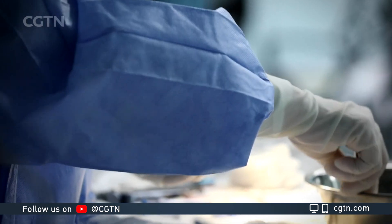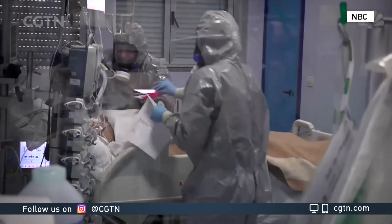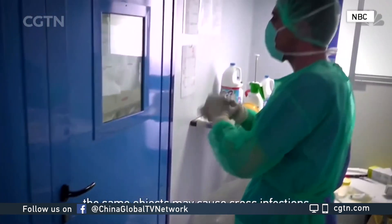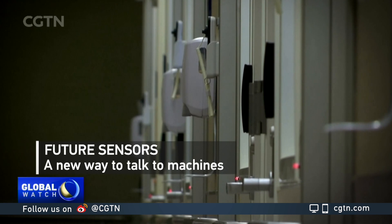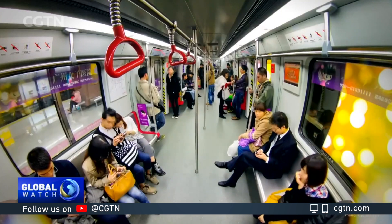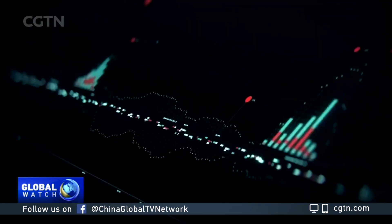No-touch technology has become important for use in contaminated healthcare environments, especially during the COVID-19 outbreak. As humans rely more and more on machines to help them, smart sensors are playing a key role, since they can effectively translate various signals from the human body into information the machine can use.